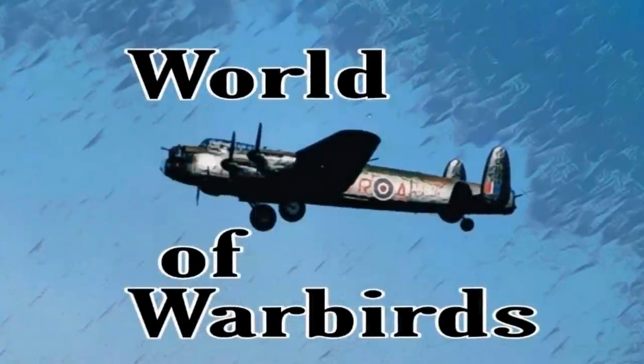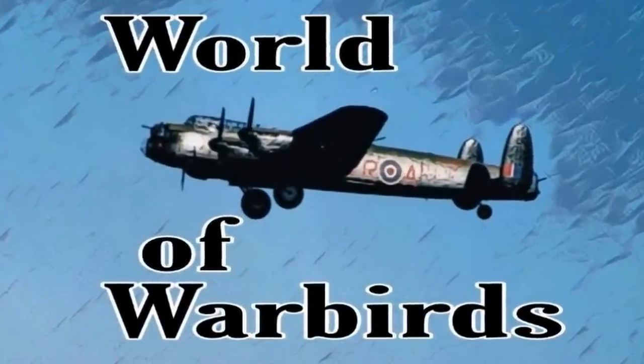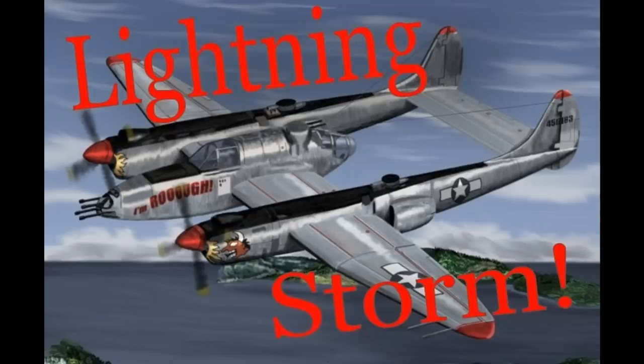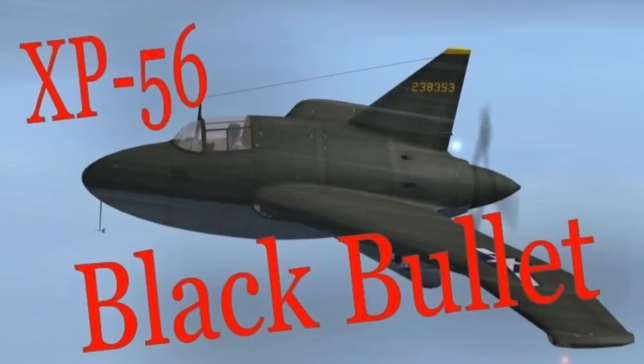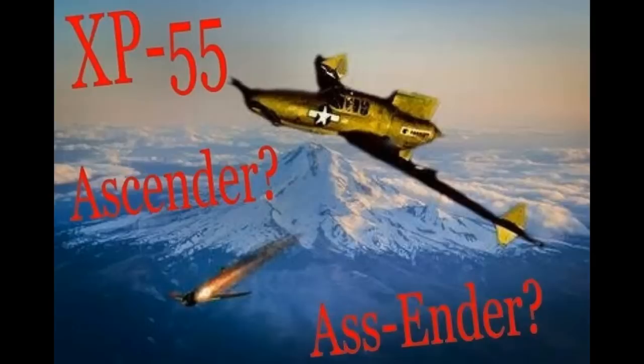Hello, and welcome to World of Warbirds. I'm Brian Pierce. Hello, Warbirders. So this is part five in the series. If you've just stumbled upon this episode, maybe go get caught up and then come on back here.